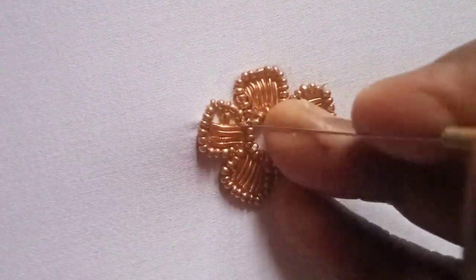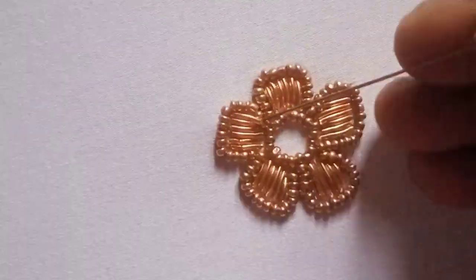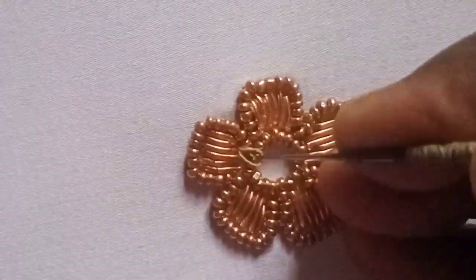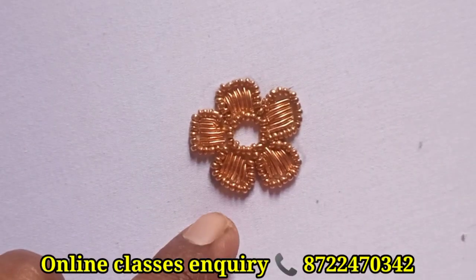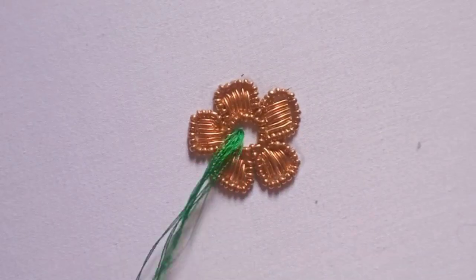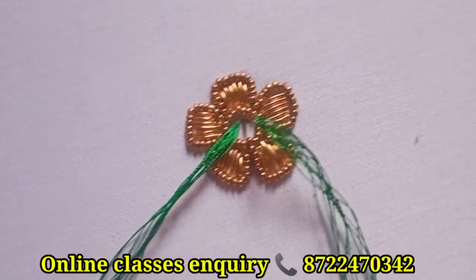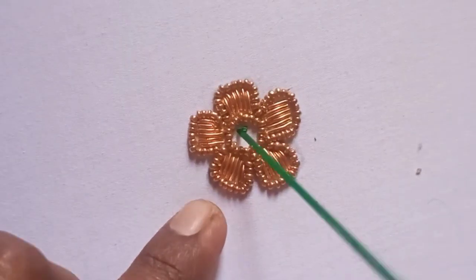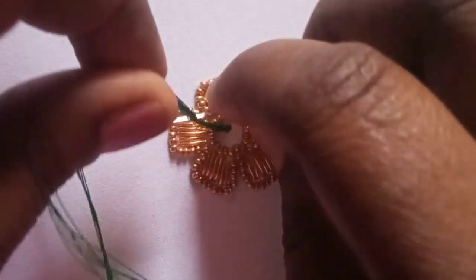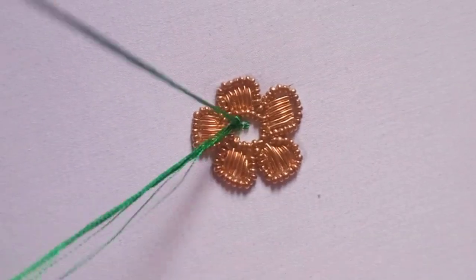Make a French knot in the middle. I am going to put the needle in front of the needle, then loop it around and pull through to form the knot.